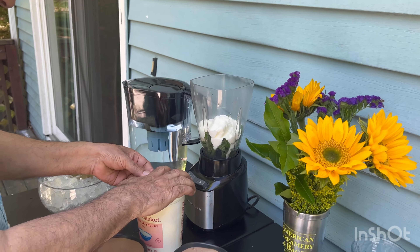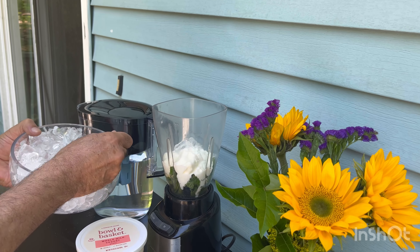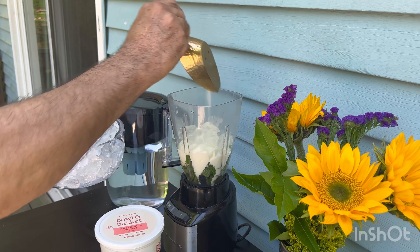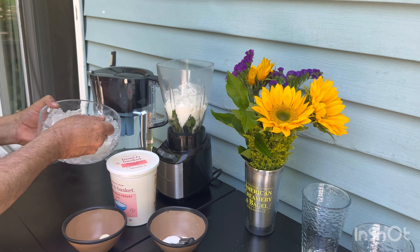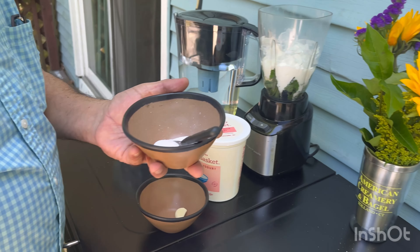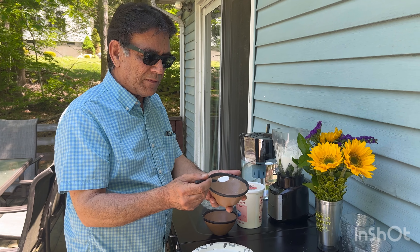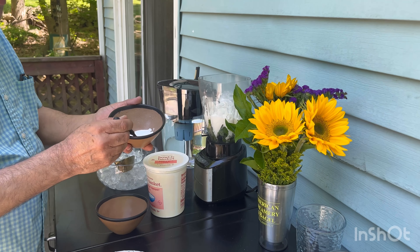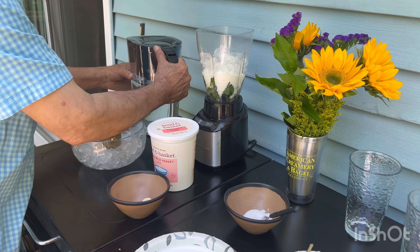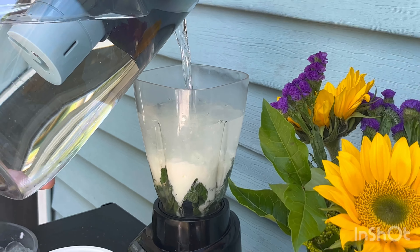The next thing is the ice. If you want a very chilled one, you can put a lot of ice in it — I like a very chilled one. Then I put the salt. It's up to you guys how much you want to use. I use about half a spoon of salt. Depending on how salty you like it, you can do more — I put like three-quarters. Then you add the water in, I go up to about here.